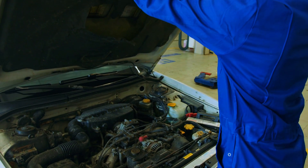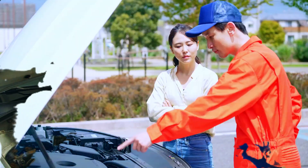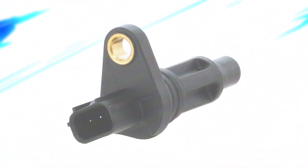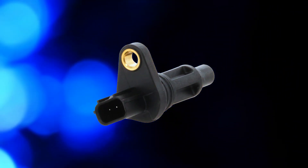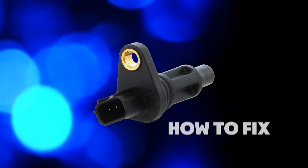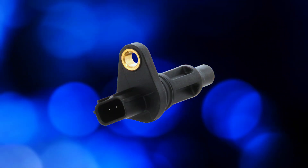Hey gearheads, welcome back to 4WheelsEmpire. Today we're diving into an essential component of your engine, the crankshaft position sensor. What is it, how does it work, and what do you do if it goes bad? Stick around and we'll break it down.